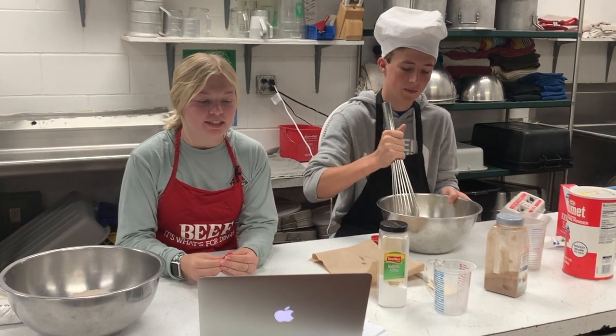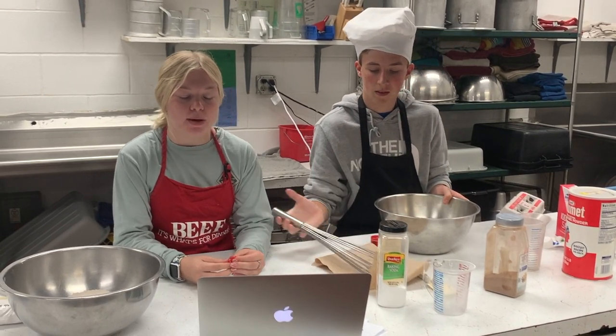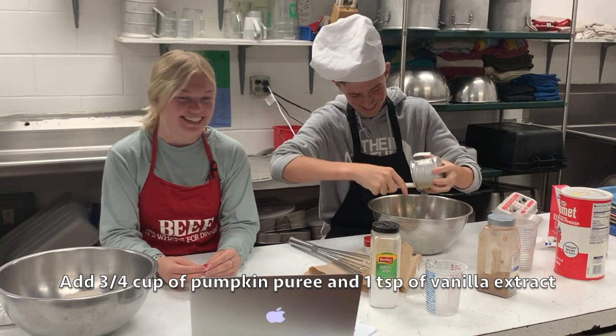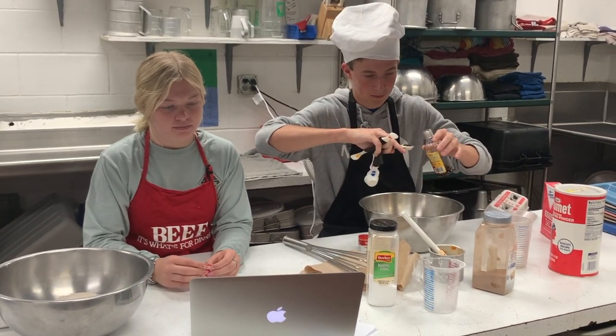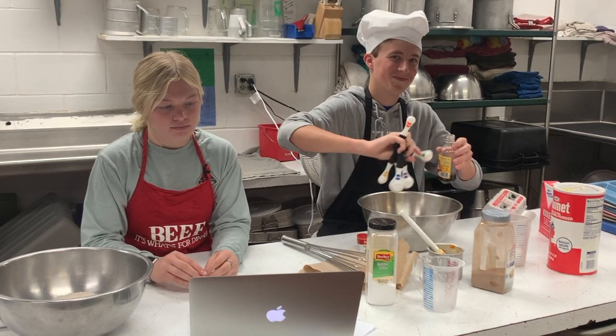After you have whisked your egg and sugar together, you want to add in your vanilla and your pumpkin. Now whisk until those are combined.